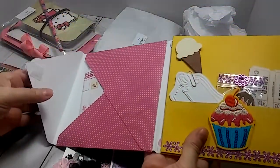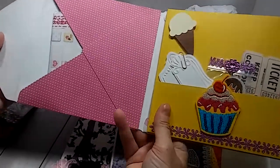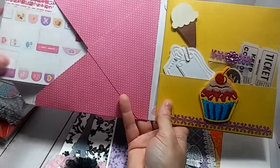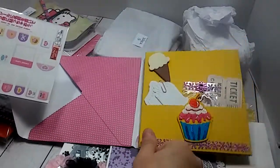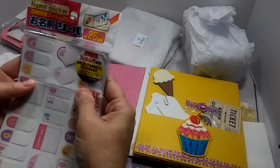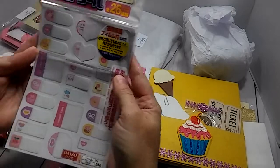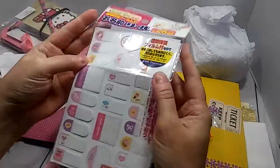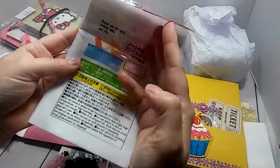So when you open it up like this, this is the first pocket right here. And she has some stickers in here. Really cute. And these came from Daiso.